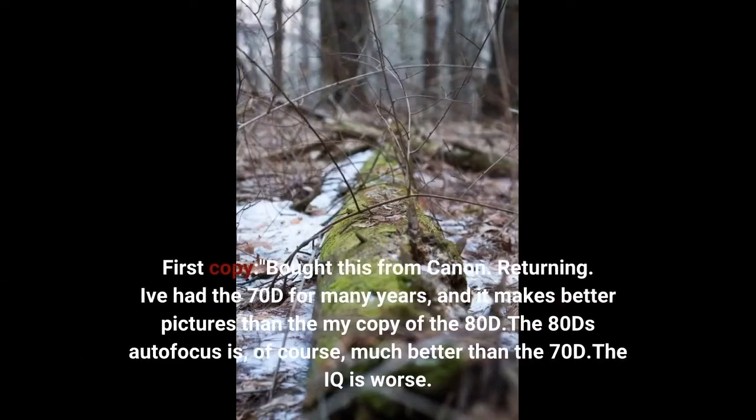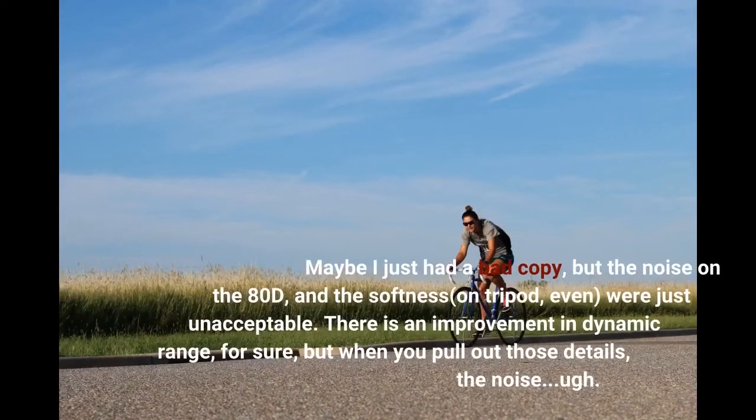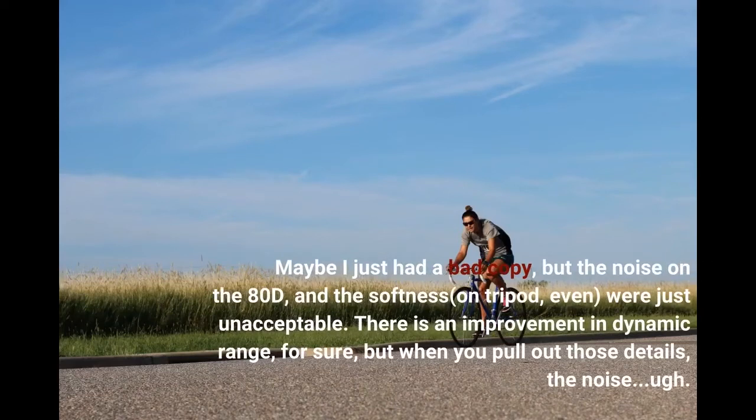First copy: bought this from Canon — returning. I've had the 70D for many years, and it makes better pictures than my copy of the 80D. The 80D's autofocus is, of course, much better than the 70D. The IQ is worse. Maybe I just had a bad copy, but the noise on the 80D and the softness on tripod, even, were just unacceptable. There is an improvement in dynamic range, for sure, but when you pull out those details, the noise — UGH!